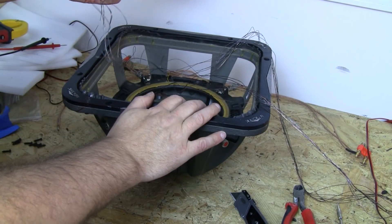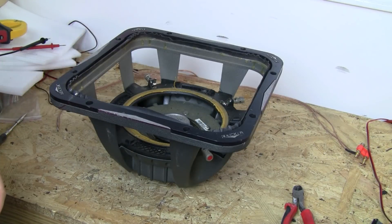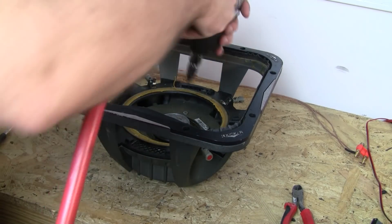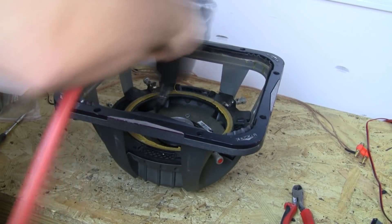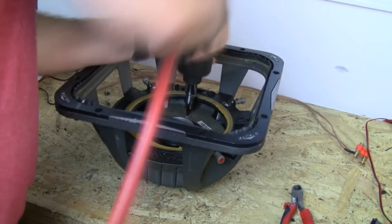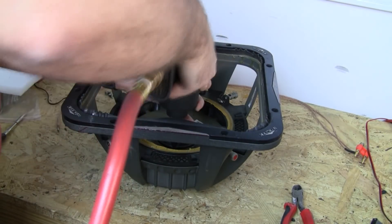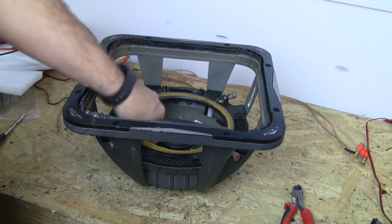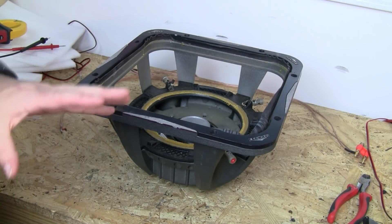I don't know what power they had on it — they just brought it to me and asked if I could do this, so we're gonna take it from here and see what we can figure out. Got the bolt size figured out and we're gonna separate the motor from the basket. One of these happens to be stripped out — it slipped right off the bat, so that one we're gonna have to drill out, and I'll do that off camera because that could take a while.